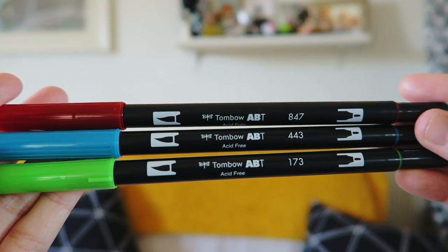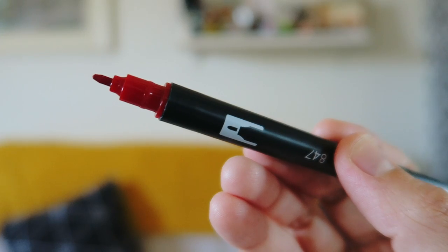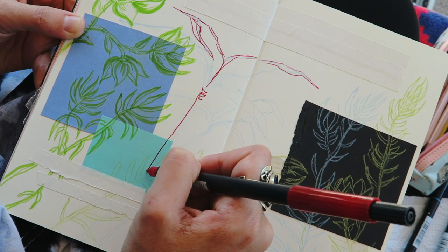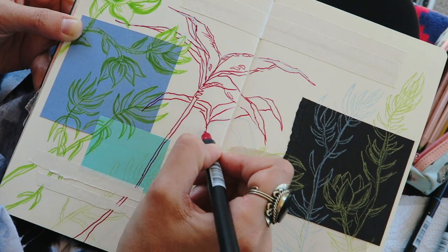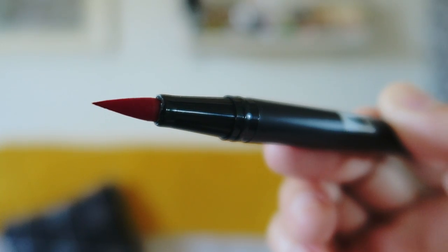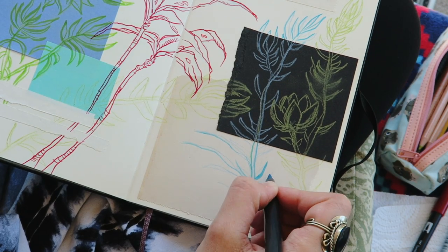Now that I have some rough sketches down onto my pages, I can start to refine those up with these Tombow Dual Brush Pens. These guys are so versatile, and you're going to see me come back to these quite a bit while working in my sketchbook. I like to start off with the fine tip of these pens and just do some outlining. From there, I can switch to the brush tip and create bolder lines or even do a little bit of shading. The brush nib is really great because it's firm enough that you can continue getting detail lines or just gently press to get that thicker line.